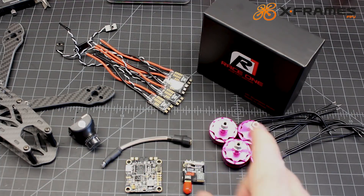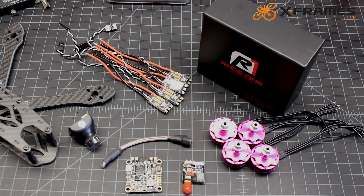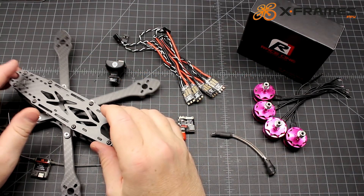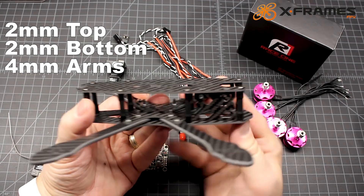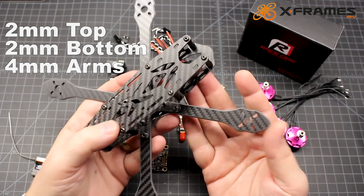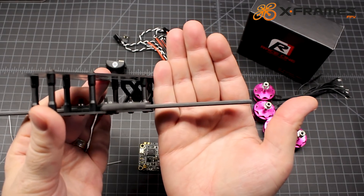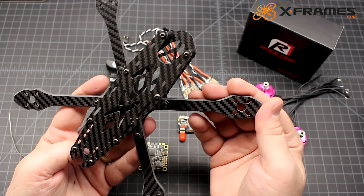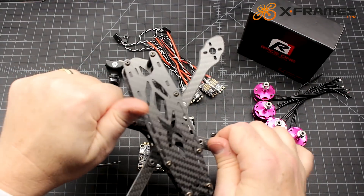These ESCs run DSHOT 1200, and then these Race 1 R1 2306 motors. So this is a well-laid-out freestyle frame. 2mm bottom plate, 2mm top plate, 4mm chamfered arms, and the layers are nice and tight. It looks like decent carbon fiber. Machining is good. Chamfering is good. It's really super sturdy.